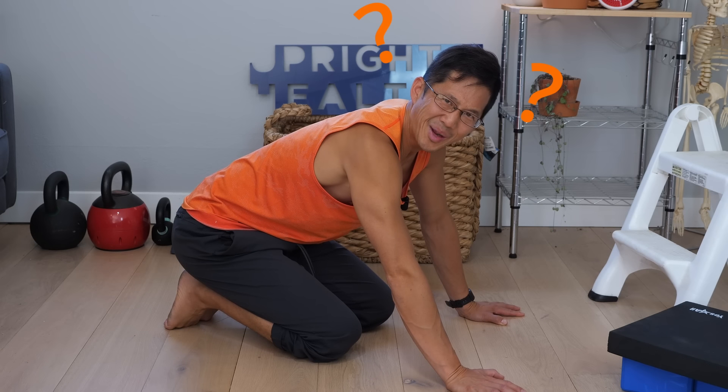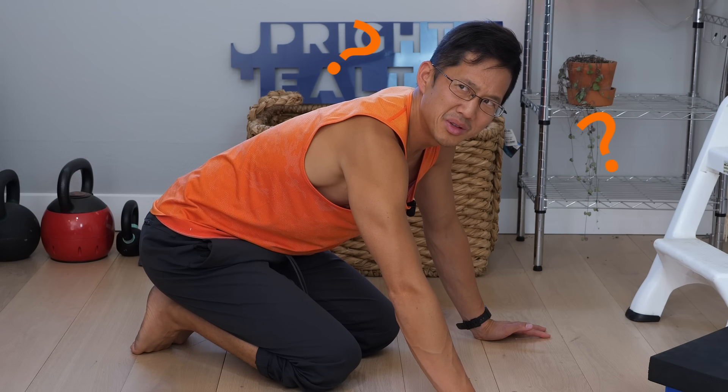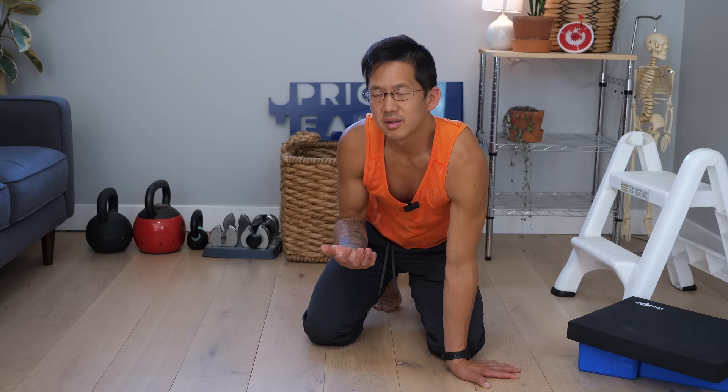Somehow or another you decided you were going to try to do a push-up and you realized if you go any farther than this you're going to break your face. And then you decided you didn't want to break your face, so you went: what the heck happened here? I used to be able to do a push-up. Or you said to yourself, shouldn't this be easy? I've seen people do this on YouTube like a hundred times.